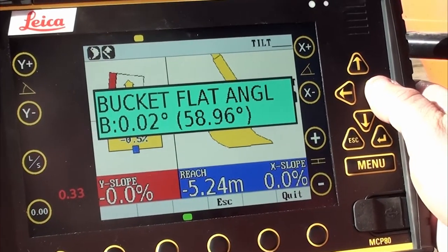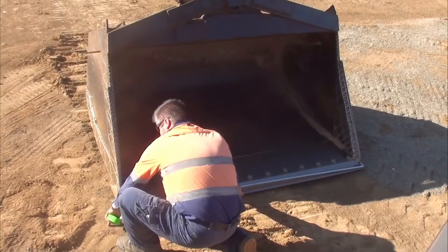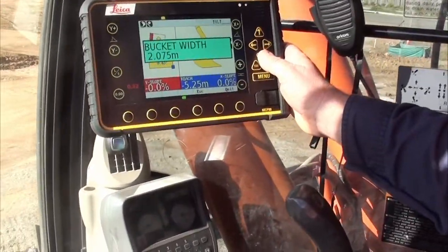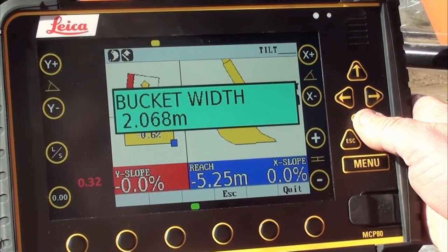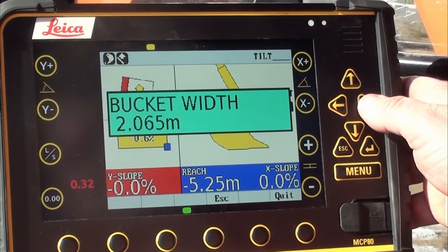I use the right arrow. Now we check the bucket width. Using the down arrow, we have 2.065m. Once done, I scroll to the right.